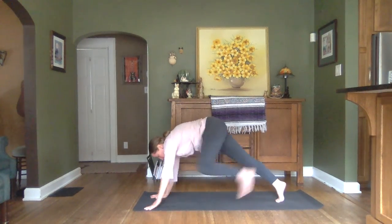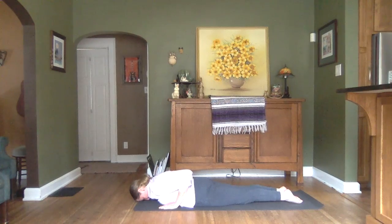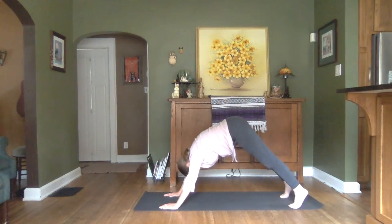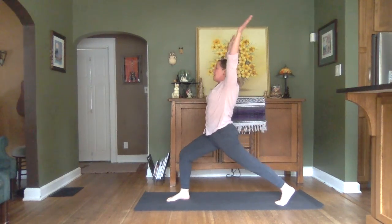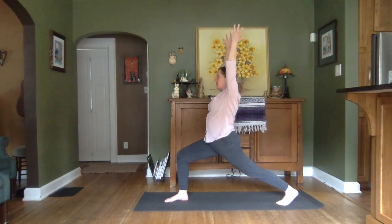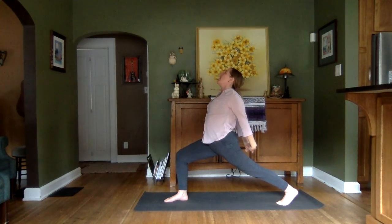Stepping one foot back, and the other for a plank. Finding your way down to the mat to prepare for Cobra. Inhaling into our Cobra. Tucking toes to come back into our dog. Inhaling that right leg up. Exhaling it through for our high lunge. Feeling stable and sturdy in this lunge. Bringing arms behind our back, clasping our hands together, opening up the heart center and the throat.